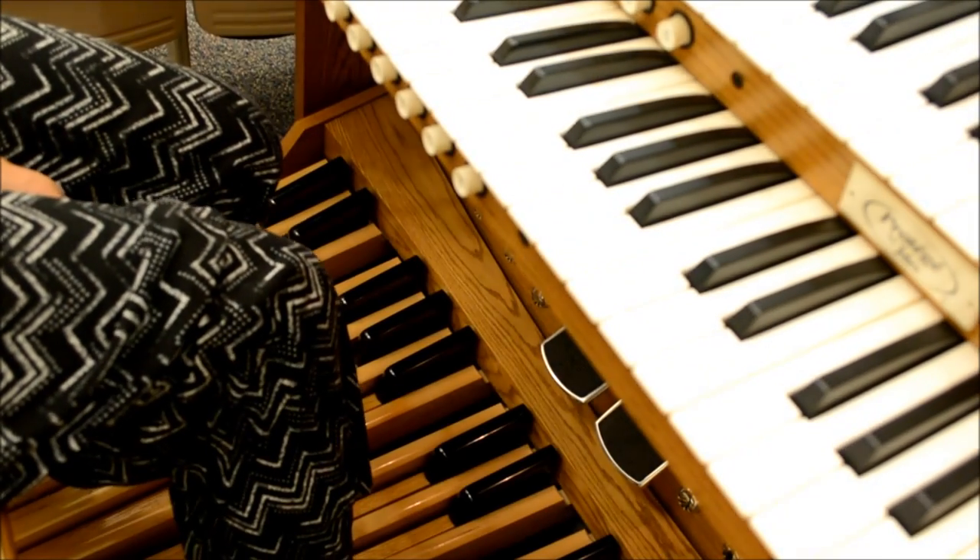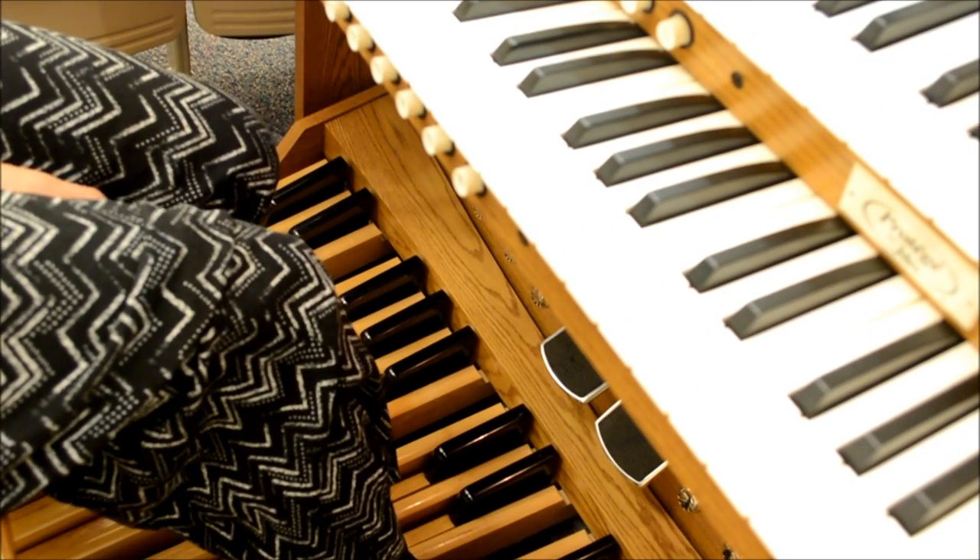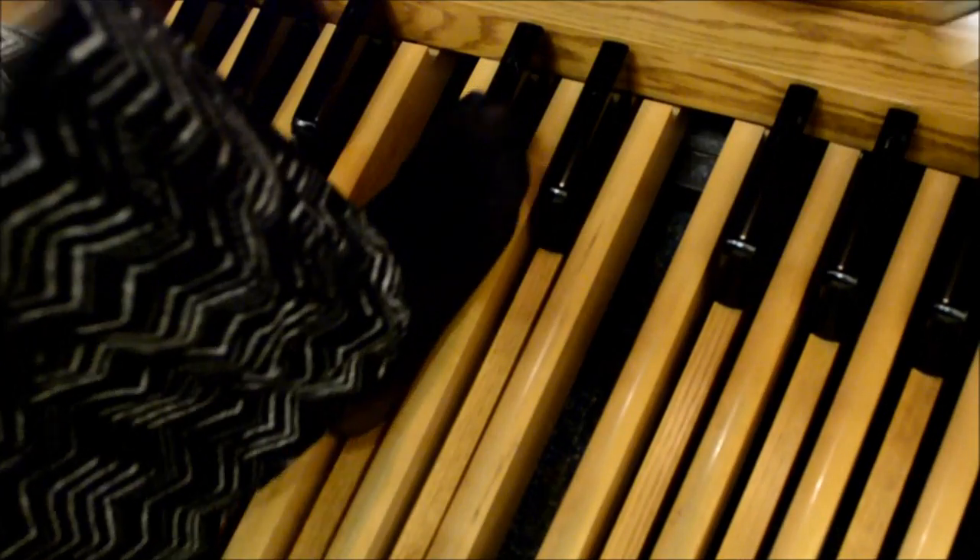Today I am playing with a sock on, but most people will find organ shoes to be quite helpful. They have a heel and they protect the keys from the oils of your feet.